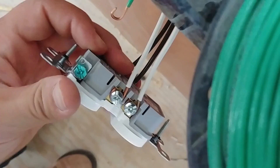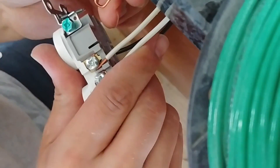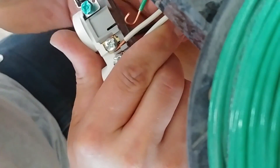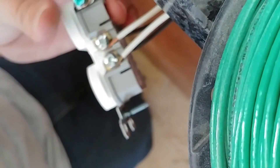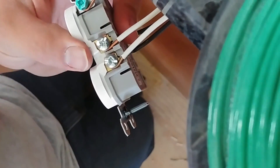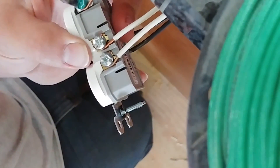We'll do the same thing to the hots on the bottom. Now we'll get our ground wire connected here. Use an insulated ground wire so there's less chance of something shorting out as I push it back into the box.